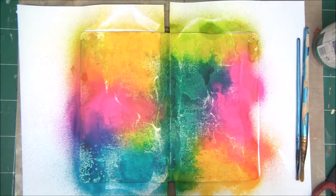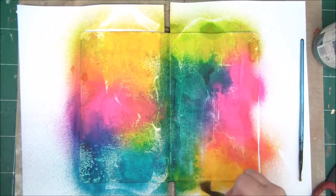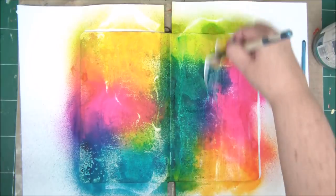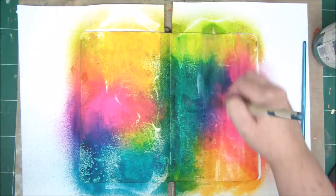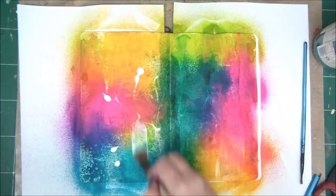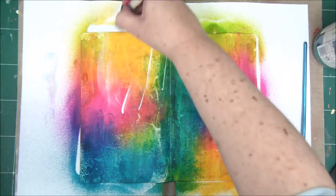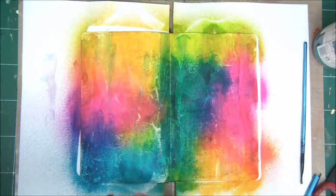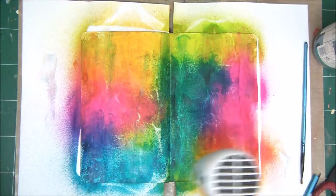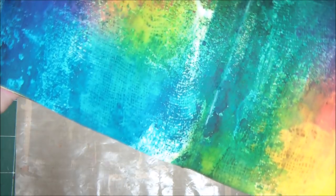First, what we need to do is cover the entire page with clear gesso. The gesso basically acts as a sealer to the page, because if we want to add more mediums and continue working on the page without sealing it, the water-based sprays are going to completely blend together and smear. When we put the clear gesso on, we basically have a fresh new surface to work on.